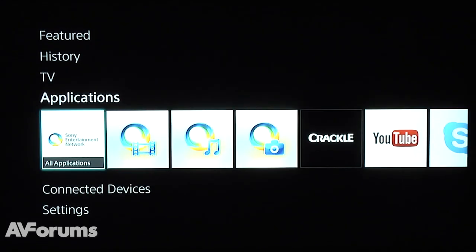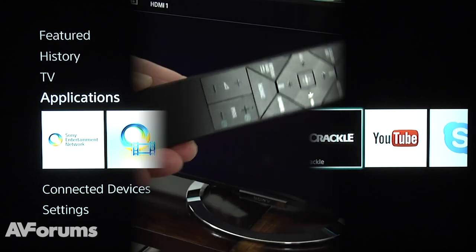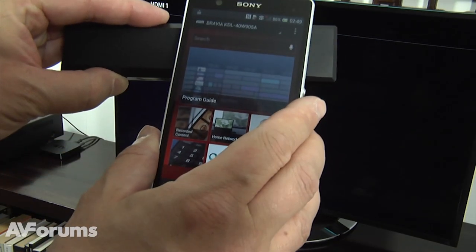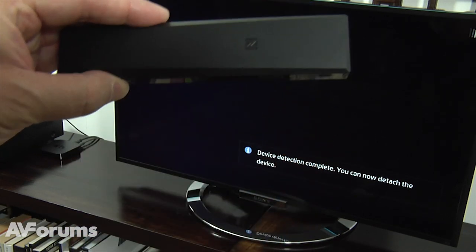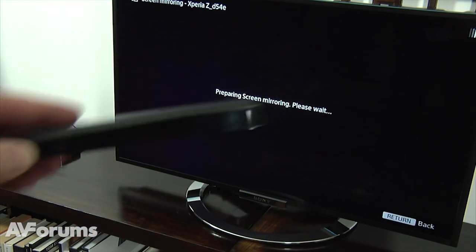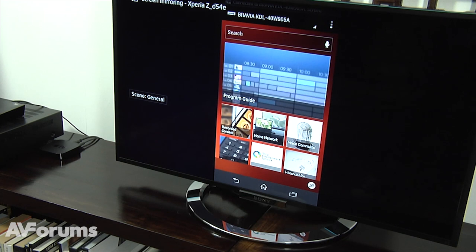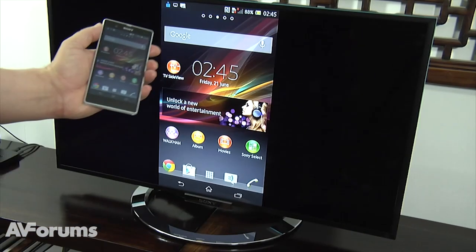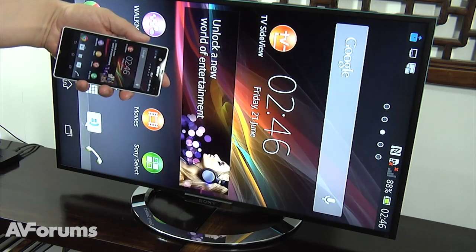This year Sony has introduced their new OneTouch feature to make connecting your smartphone with your TV easier. OneTouch uses near-field communication technology, so all you need to do is touch the NFC tag on the special remote with the NFC tag on your smartphone, and an immediate connection is made. You can then mirror your phone on your Sony TV.